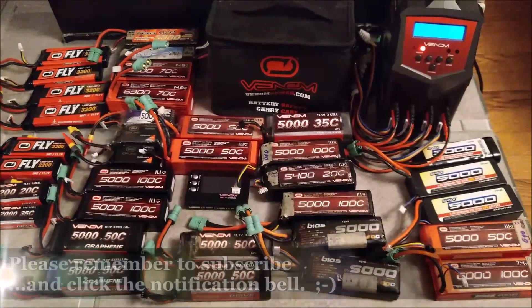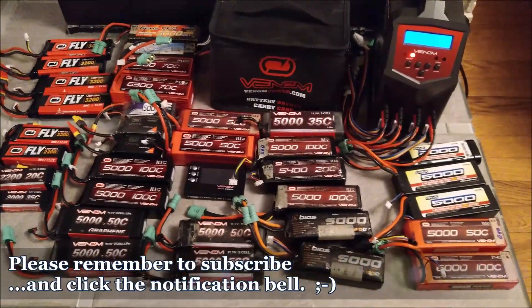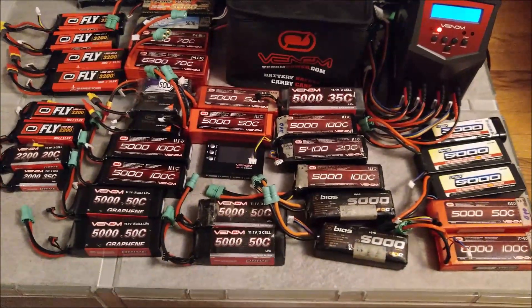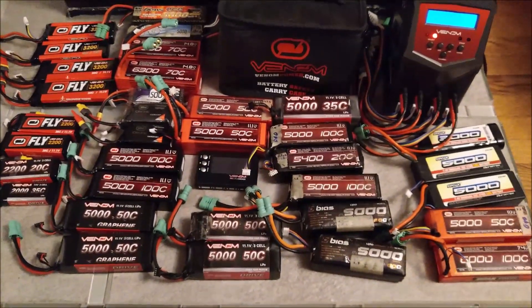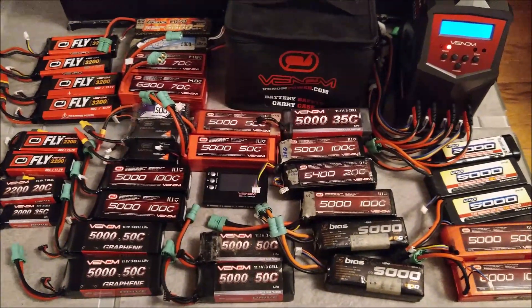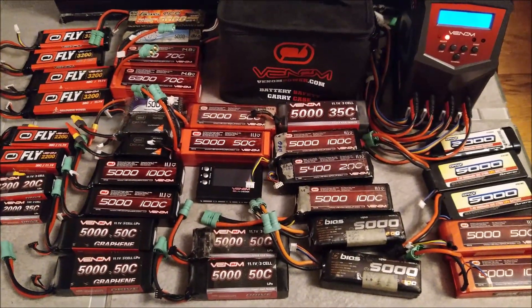Hey everybody, it's RCHouse21 here with a quick tip for you guys. One thing you need to keep in mind if you use lithium polymer batteries — or LiPos as we like to call them — is the fact that LiPos are great and can be really safe, but they do require a little bit of maintenance every now and then.